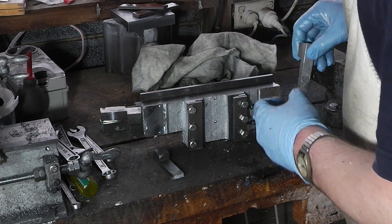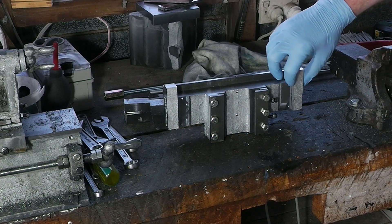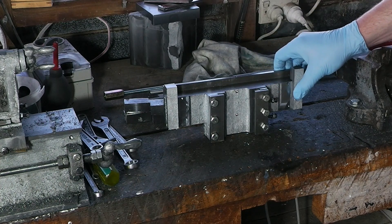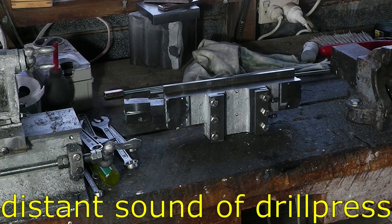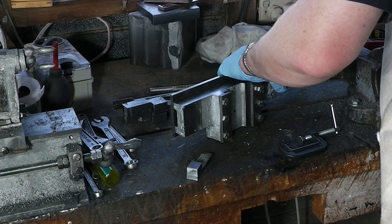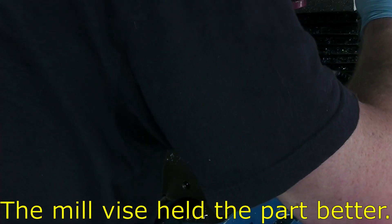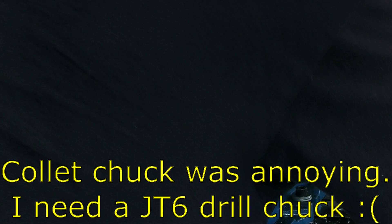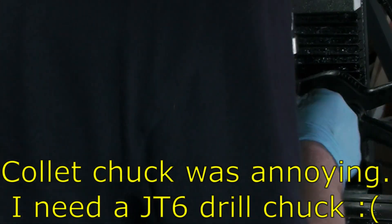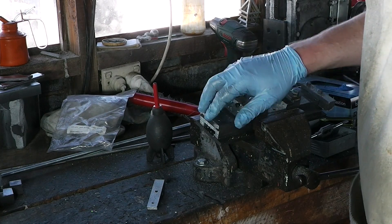Alright, I need two M6 holes going through here, so I'll drill a couple of pilots first. Sorry, I forgot to move the camera. I've tapped and bolted this side, so now I'm doing this side.